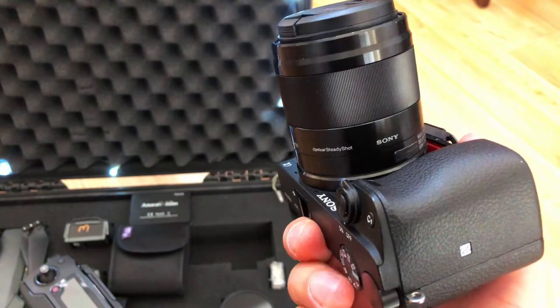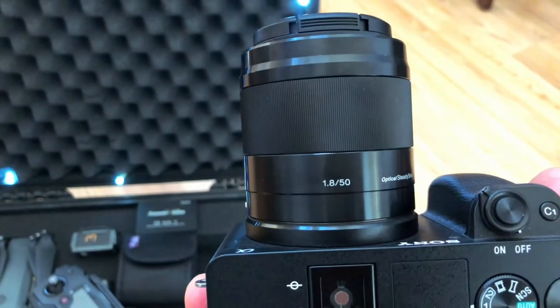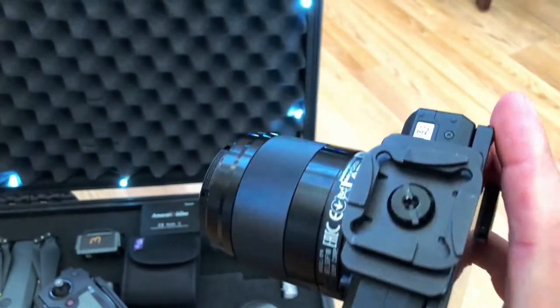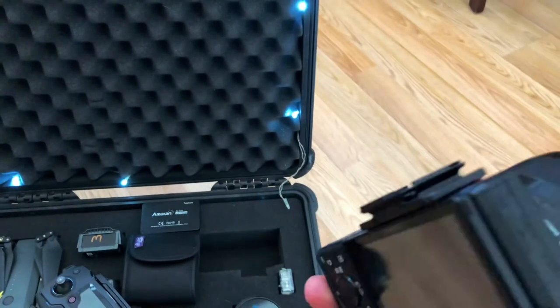A few of the lenses I use — first is this 50mm f1.8, which is a pretty good lens for the money. I think it's about $300 or a little less. You could probably find it for less somewhere other than Amazon, but that's up to you if you want to look around.